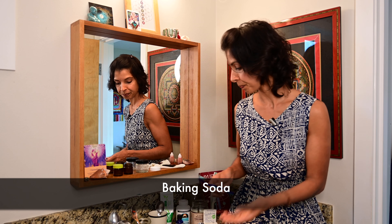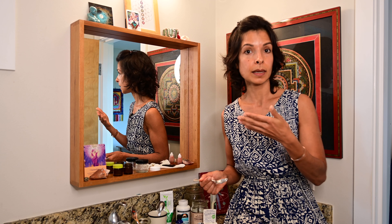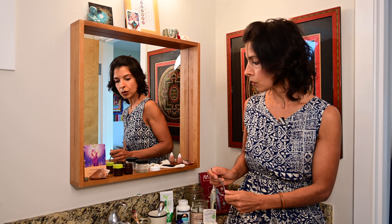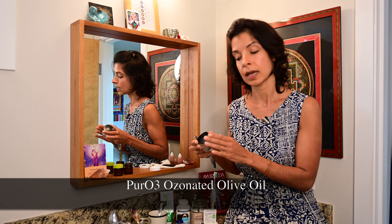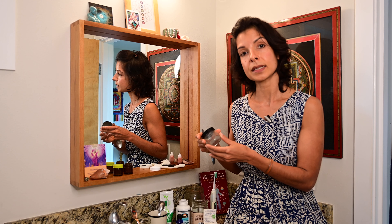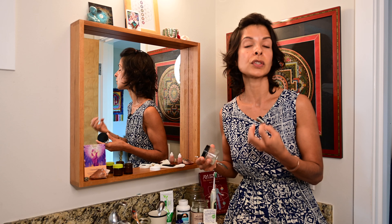One of my superstar ingredients that I use for many different things is baking soda. Today we'll combine coconut oil with the baking soda, because baking soda is an alkaline substance and is mildly abrasive — which we do want for cleaning the teeth — but we add the coconut so it's not too abrasive. You could also use ozonated olive oil, which I got from my dentist. It has an extra oxygen molecule, working on the concept that pathogens don't thrive in an oxygen-rich environment, so it puts more oxygen into the mouth.